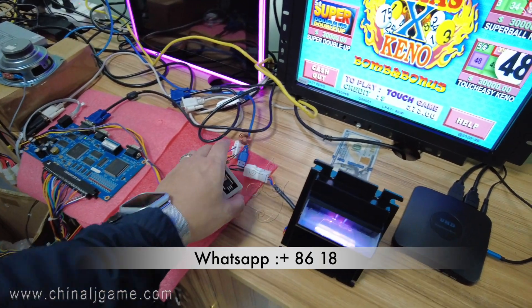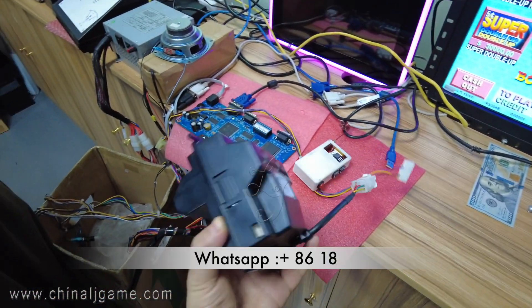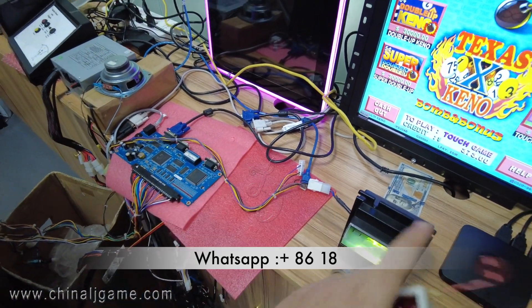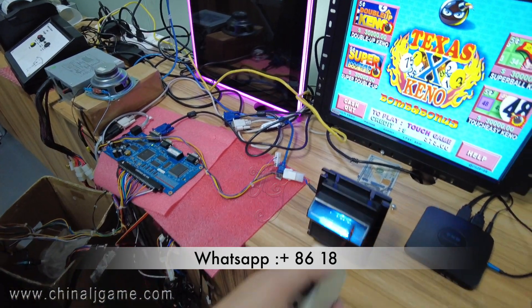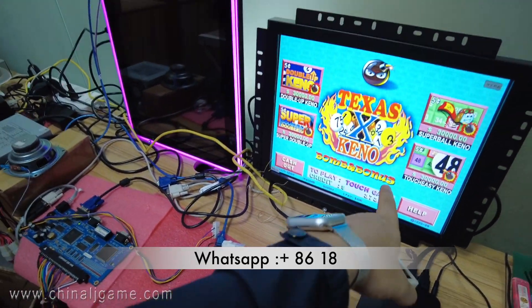It works with POSE, not serial. That's why we always told people: don't buy the bill acceptor that is POSE — get serial. I will press the buttons — watch the credit here.